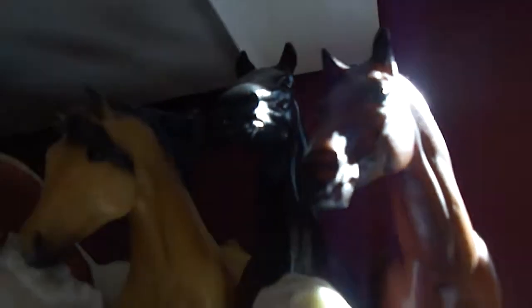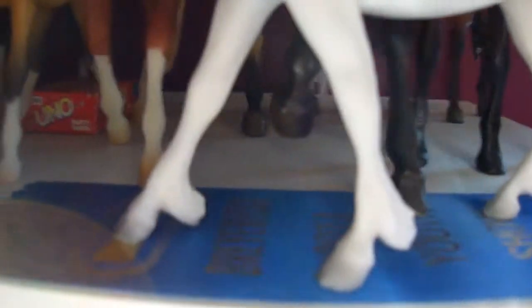Then War Admiral and Seabiscuit. And then I have one Paddock Pal — he took first at the youth show in his class. He didn't get me a glossy, but he's still a winner, so I might show him next year if I go.